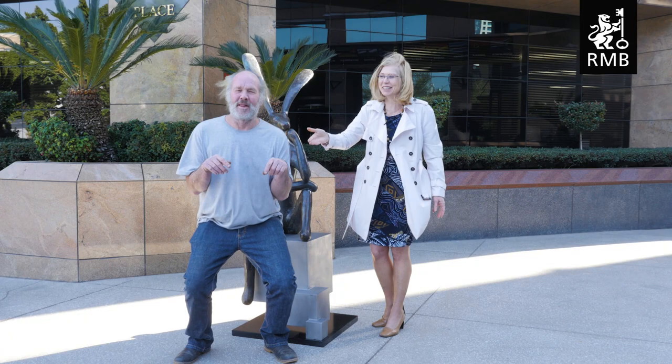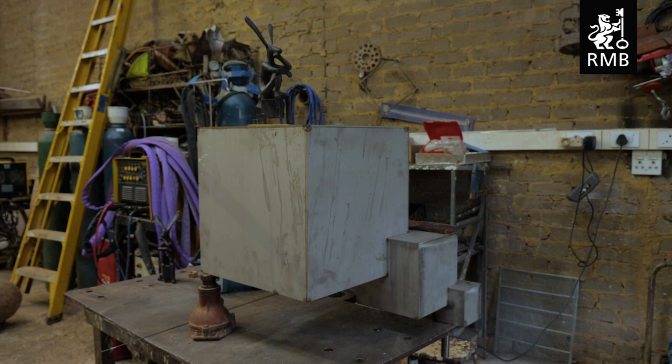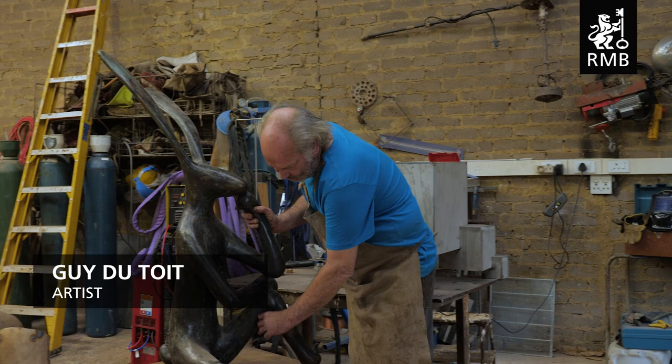And here's the guy, who's the great artist Guy de Toil, and he's going to tell us more about this. Rand Merchant Bank had bought a sinking hare that sits on a box, and part of their latest campaign is the sort bubble. There are still quite a few technical problems.